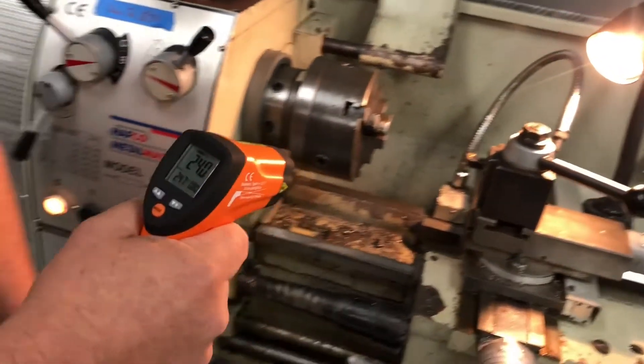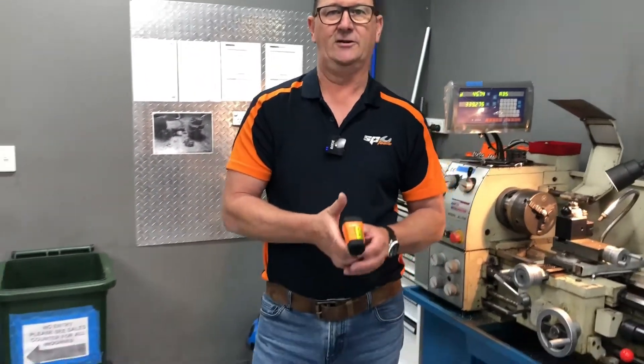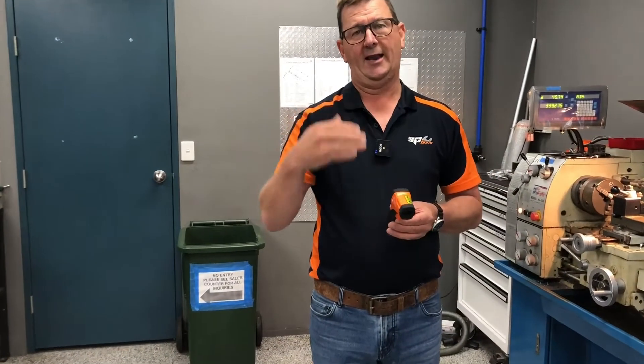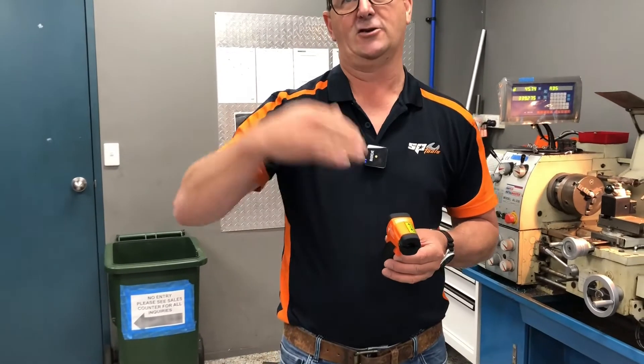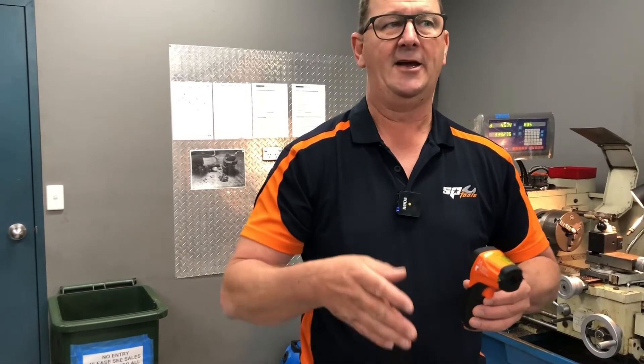Just like the tachometer, you can also set it in Fahrenheit or Celsius, and it has a memory function. It has a number of functions including an alarm system where you can set it so the alarm goes off if the temperature goes over or under a certain value. There's a whole heap of functions you can set up if you've got a specific job requiring a known high or low temperature.